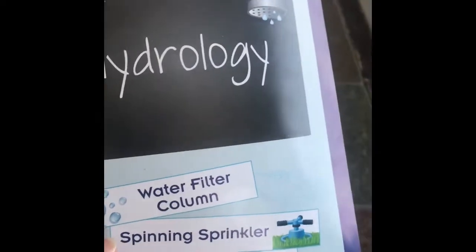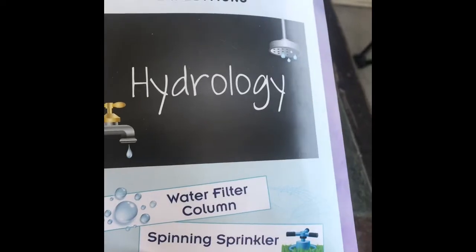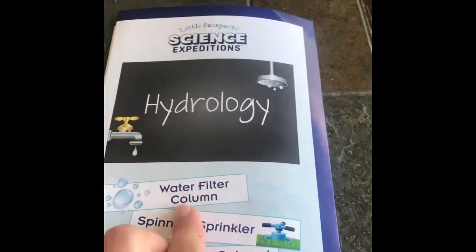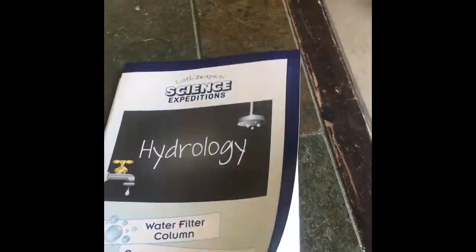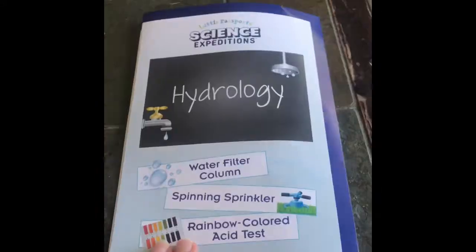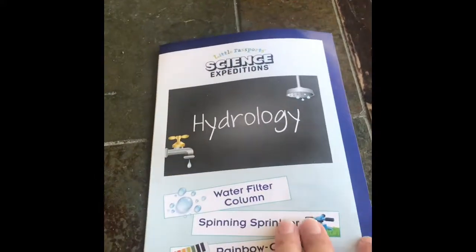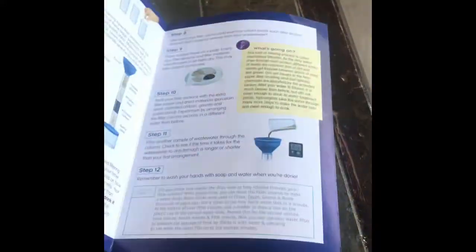The first experiment we're going to do in our video is actually the second one in our Hydrology Little Passport, and that is the spinning sprinkler. This one is actually a great one to do second if you do get the Little Passports, because you do have to wait a while for the water filter column to filter through. But we decided we're going to do it a little bit out of order for this video, so we're doing the spinning sprinkler first, and we do not get to do the rainbow colored acid test — so you'll have to get the Little Passports to find out what happens.